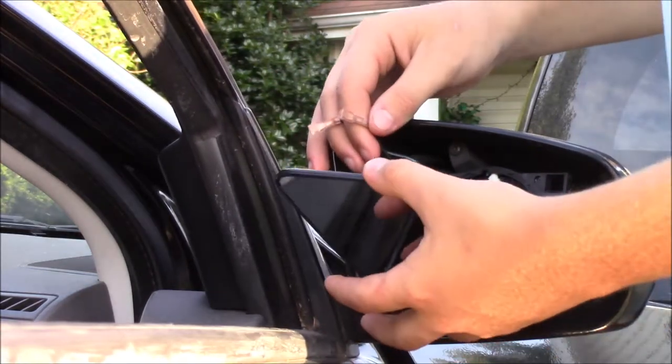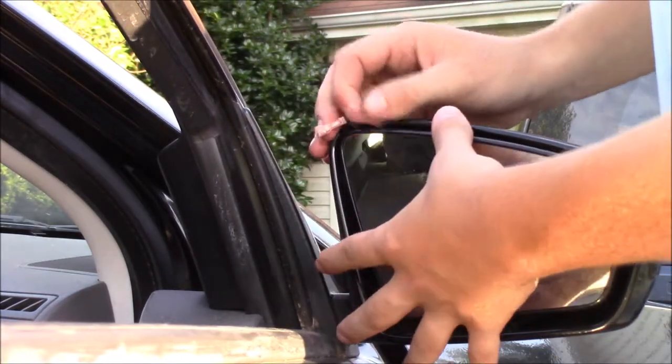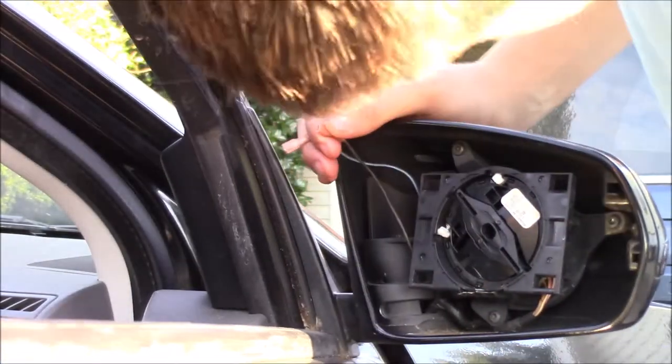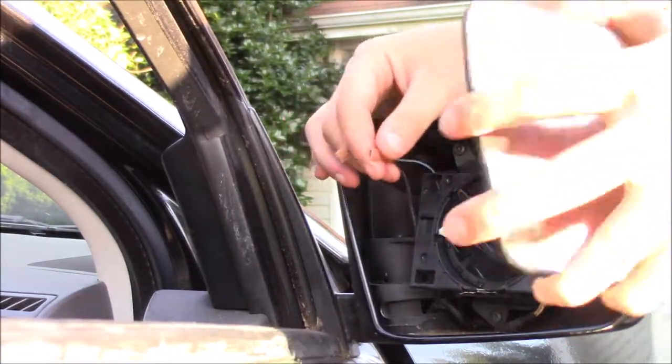You can put it in without plugging those in first, so it's just going to slide down and then snap in. It's super easy, honestly. This is probably going to be the easiest mirror installation I'll ever do in my whole life.